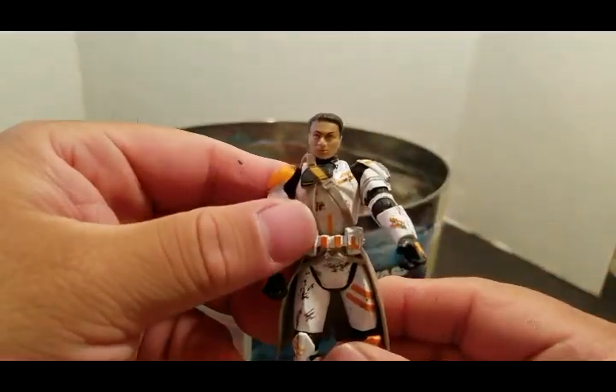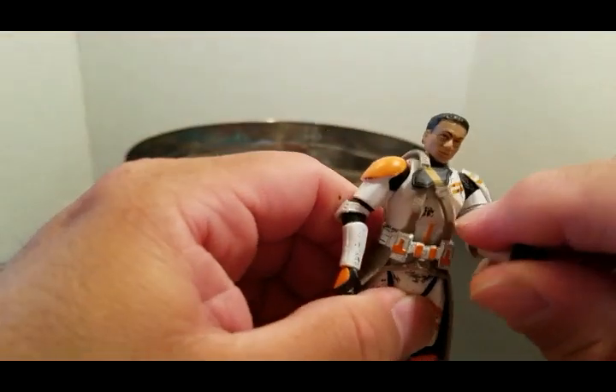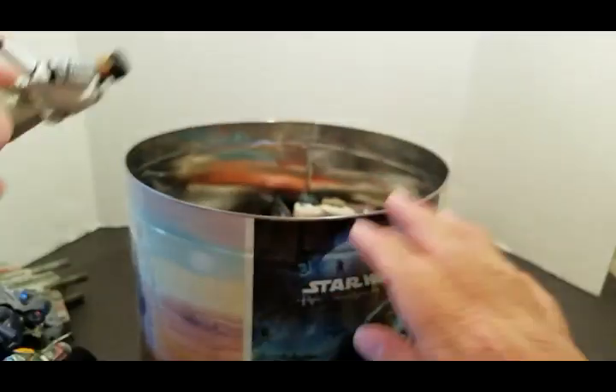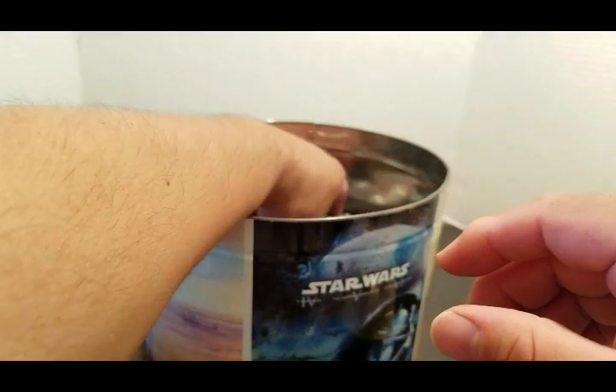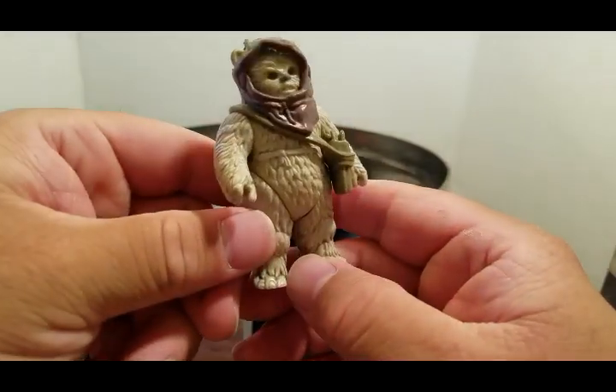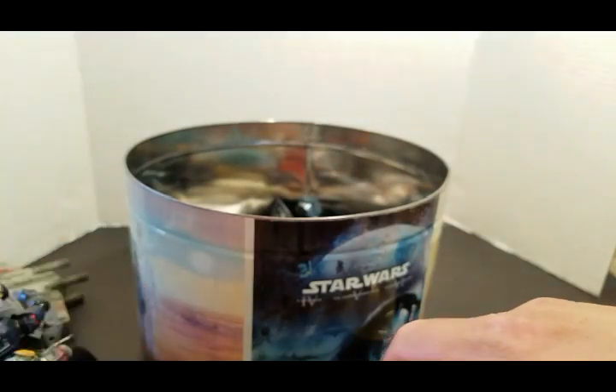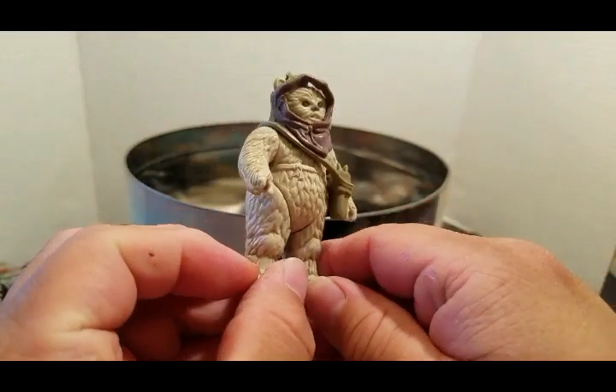Another trooper here — I think this is Cody. I don't have the helmet; the helmet's somewhere else. It might be in here, we'll find out. Here's an Ewok — what's up dude! This is a Return of the Jedi Ewok — vintage.